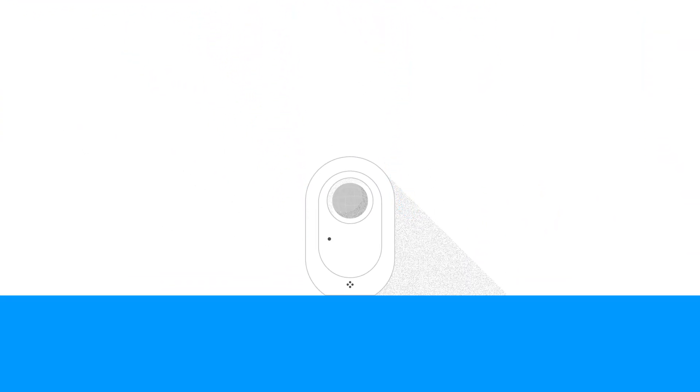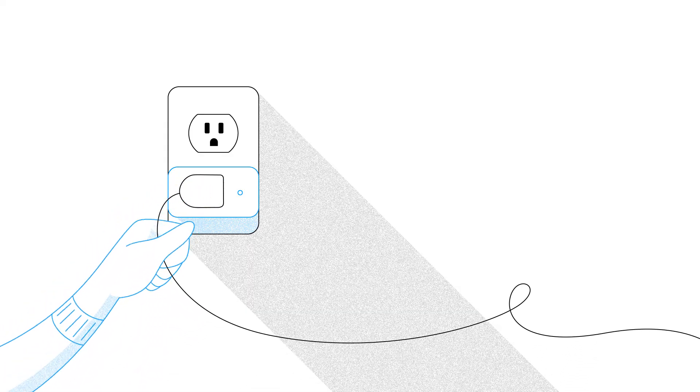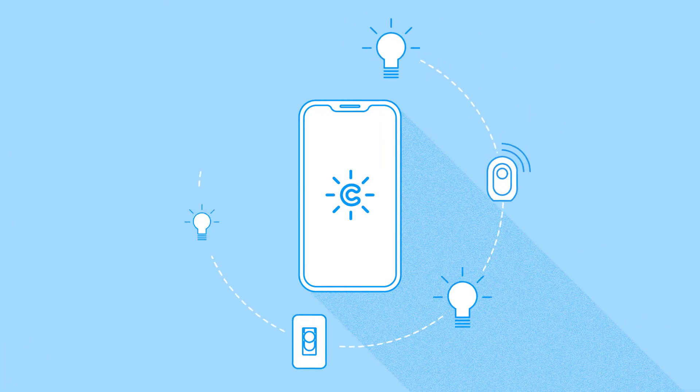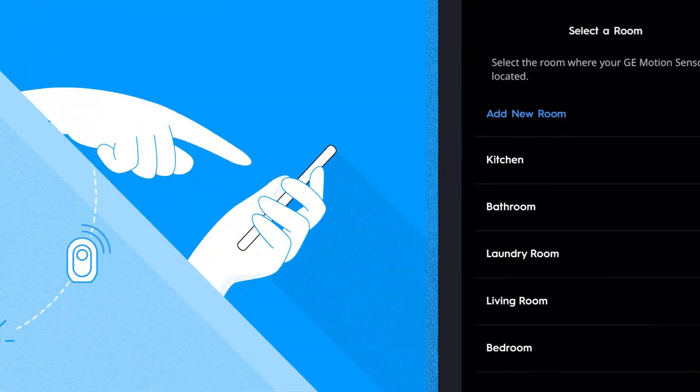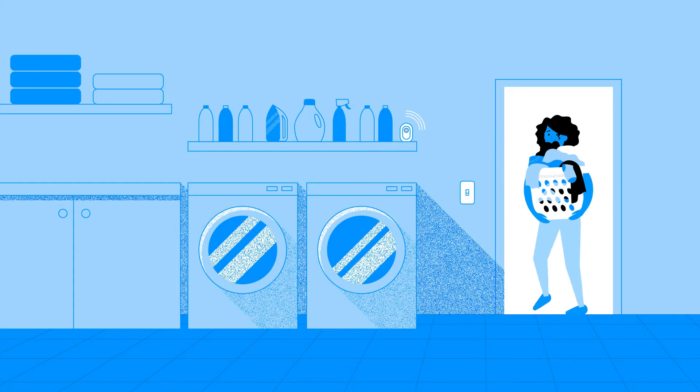Simply place our motion sensor anywhere in your room. Add a few of our smart bulbs to fixtures, our smart plug to your lamps, and connect everything in the Sync app. Then pair the motion sensor with other products in the app. Voila! Not enough hands, no more.